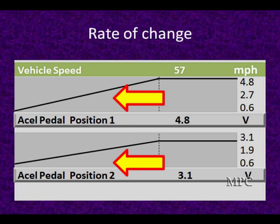Here's two that go from low to high, but the high is not the same and the low is not the same. One starts off very low, one starts off a little higher. The bottom one ends at 3.1 volts and the top one ends at 4.8 volts. They go low to high but have different rates of change — these are the kinds of things to expect.